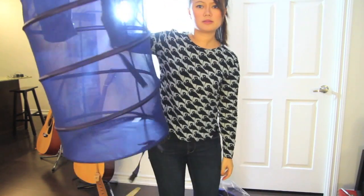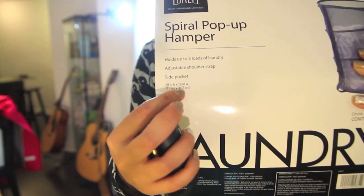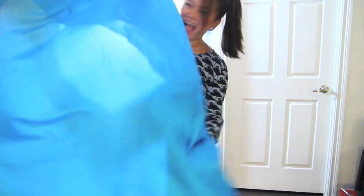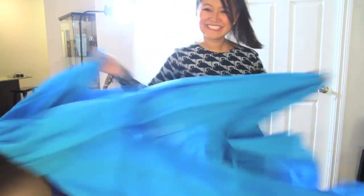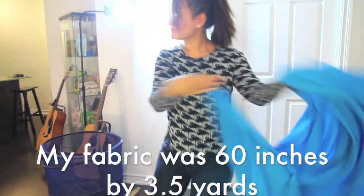You're gonna need two pop-up hampers — make sure that it's wide enough to fit over your shoulders. To figure out how much fabric you're gonna need, find out what the circumference of your hamper is, and that should be the width of your piece of fabric. The length should be at least as long as your height plus an additional yard and a half for the arms and to cover the top of the head.